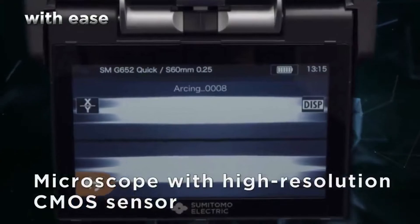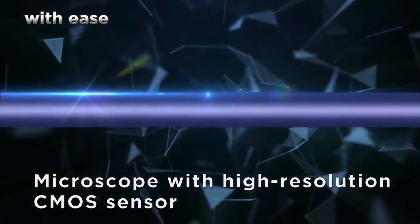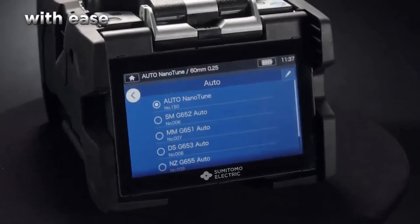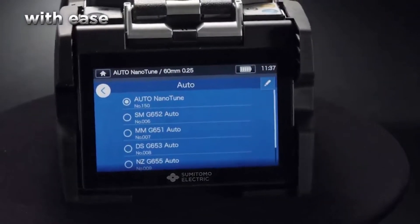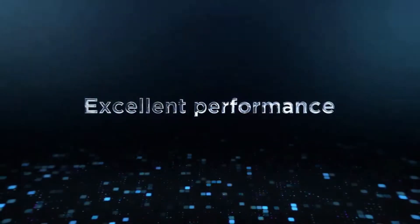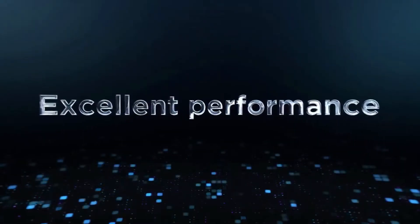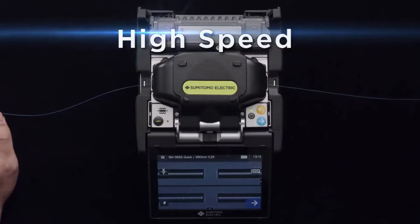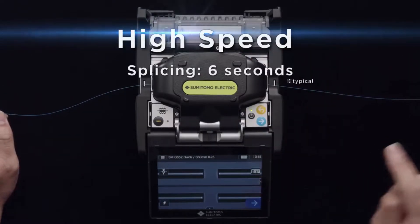It also automatically sets optimal splice conditions. These technologies give it a high level of splice performance — high speed splices in as little as six seconds.